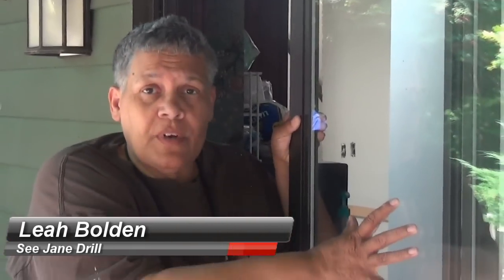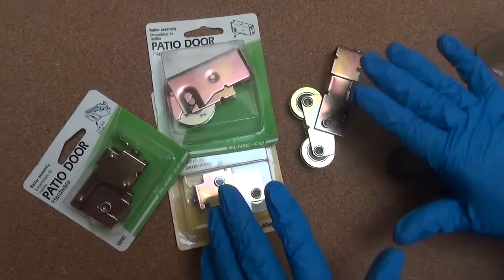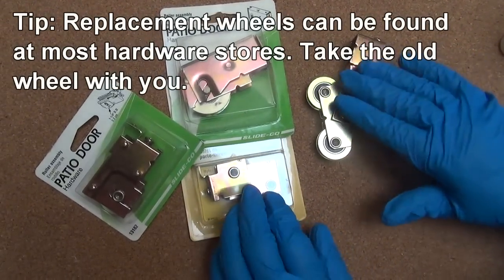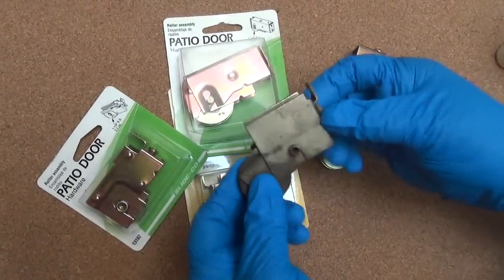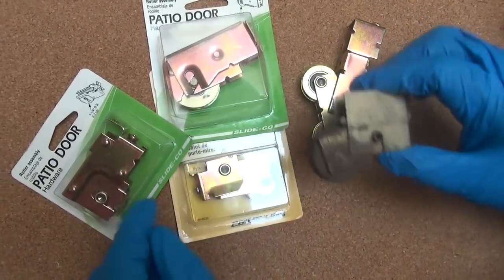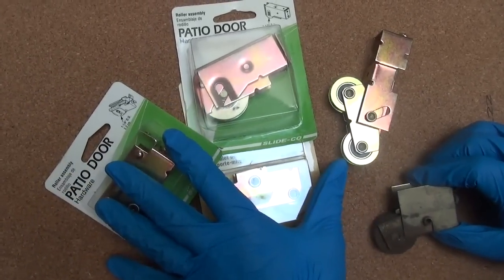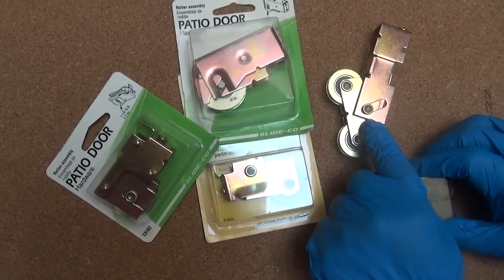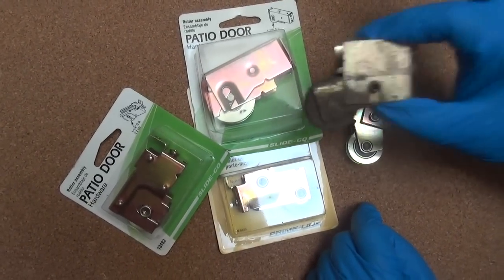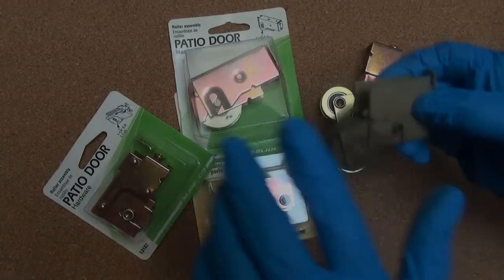I've got a couple of patio doors that I'm going to take off. I need to take a look at the wheels and see if they can be cleaned and adjusted, or if I've got to replace them. Now what I have here are several examples of patio door replacement wheels. This is the original — I took it out of the door and it is 40 years old. I looked and looked and I could not find a match for it. So what I'm going to have to do is clean it up, recondition it, and I'm going to show you how it's done.